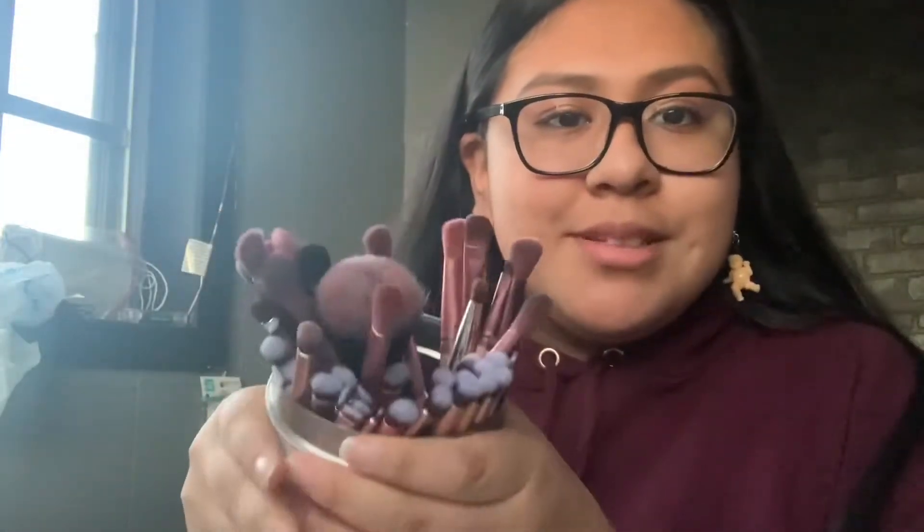The lighting is horrible and I already filmed this but I'm refilming it anyway. From Amazon I got new makeup brushes — they come like that. It came with like 50 brushes for around 20 dollars I think.